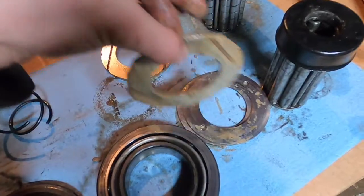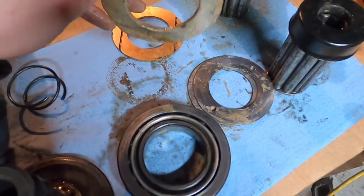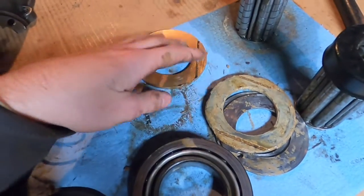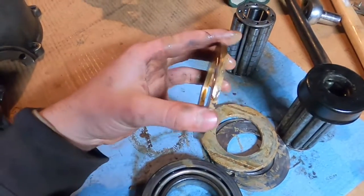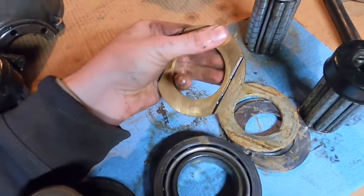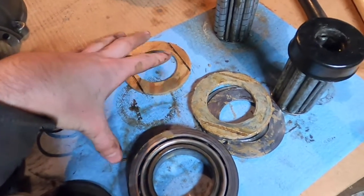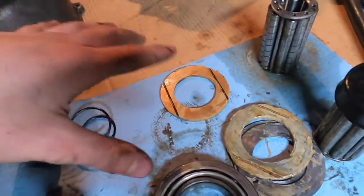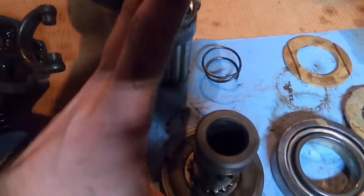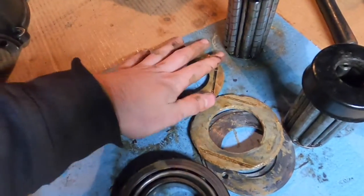If the thrust washer breaks, your axle and wheel can move back and forth, which can mash your brakes, cost you your parking brake, and the floating metal in your diff can do a lot of damage. So it's really good and cheap to just replace them with brass. This brass thrust washer is exactly the same but will last much longer and won't break up like babbitt. On this axle, because of the Ruckstool setup, I only need one thrust washer instead of the two a stock axle requires.